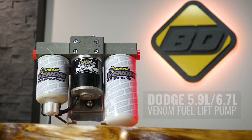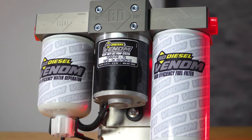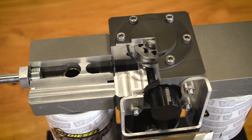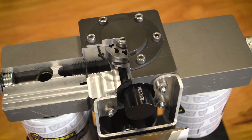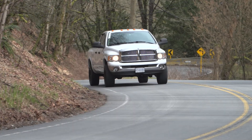The BD Venom Lift Pump is a bolt-on solution that utilizes upgraded ball bearing shaft support in the pump head and improved diaphragm pressure regulation for efficiency. At 165 gallons per hour, it provides enough fuel and pressure to support 900 horsepower.